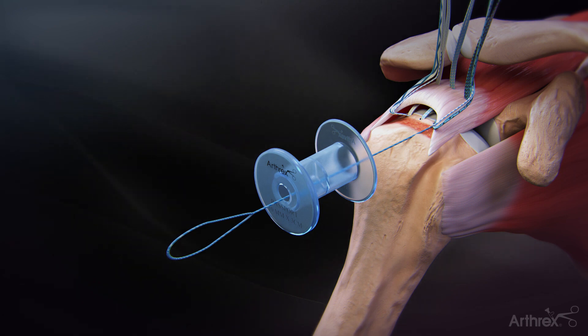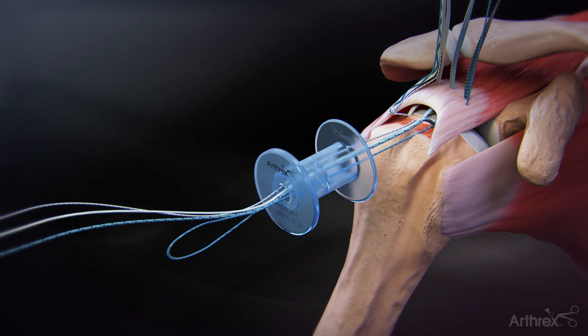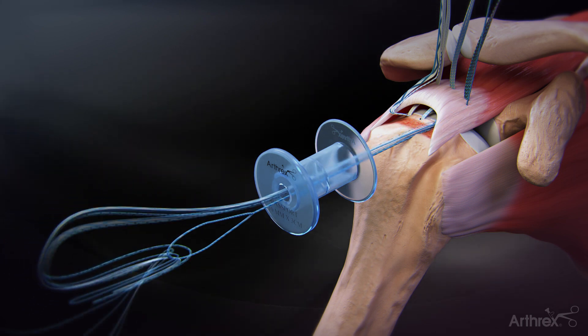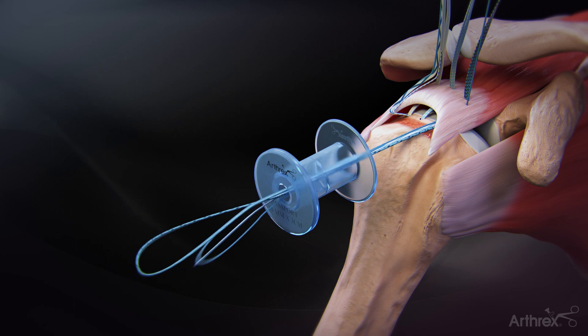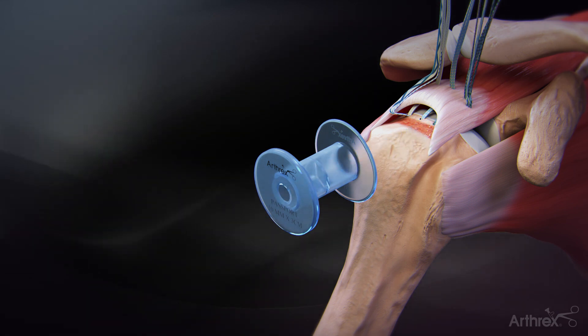Retrieve the three sutures of the tensionable knotless mechanism from the anterior fiber tack through the lateral portal. Load the sutures through the loop of the fiber link shuttle suture and pass the fiber link suture through the rotator cuff, leaving the sutures parked out of the anchor insertion portal.